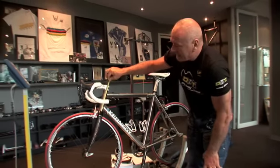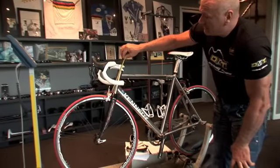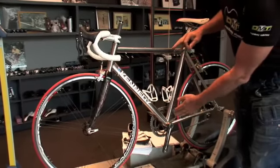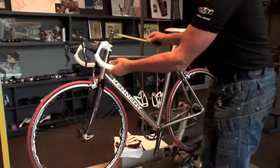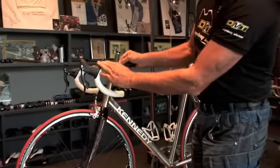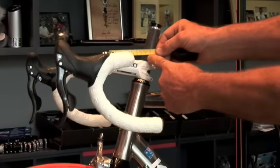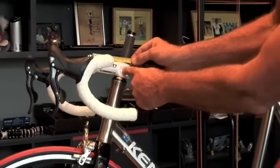The head tube dictates the size of the frame. This head tube is 168, which is roughly the right size for a bike that's 54 to 55 centimetres in height. From there you have a stem length. To measure a stem, you measure centre to centre — across the bolts here, diagonally through the centre. This stem is 100 millimetres.